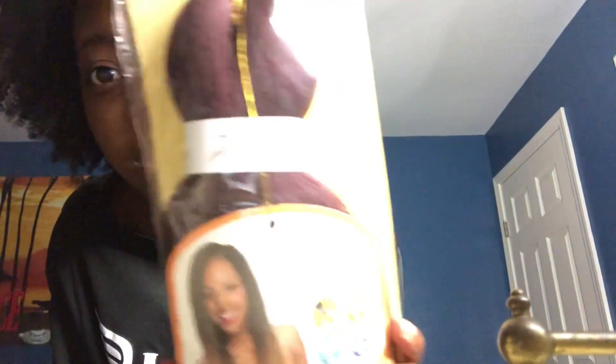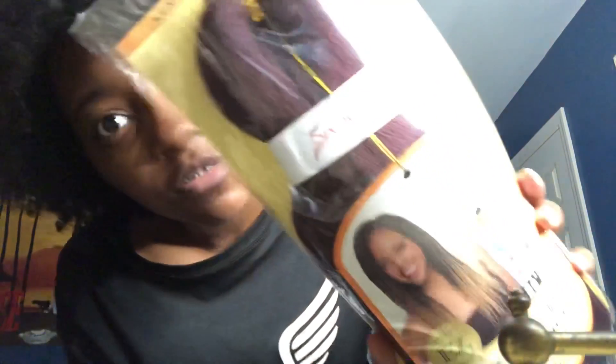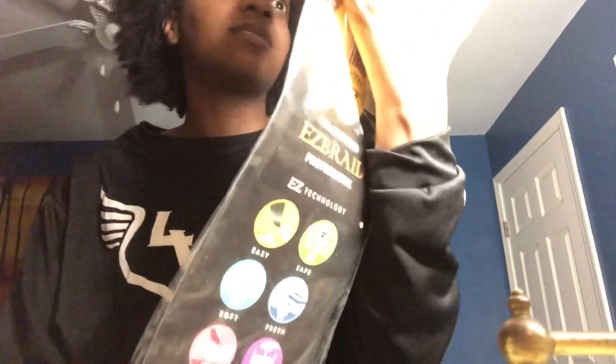This one is a purple one — I don't know if you can see it but it's purple. This is the Spectra brand. Yeah, this is purple. There's some more braiding hair. I haven't used this yet but yeah, that's what this one looks like.